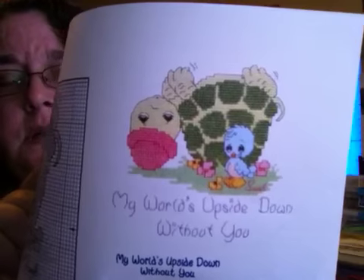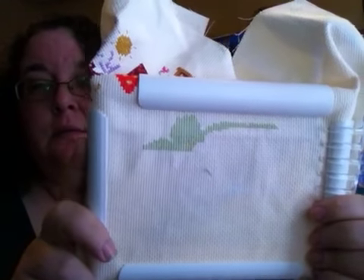You can get it on their website — it's like GloriaandPat.com or something like that. This is how far I am on it. I've just been working on my London, so I haven't really gotten very far.